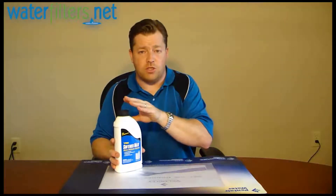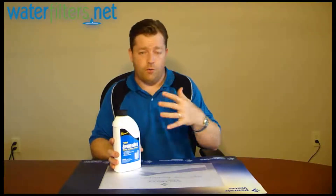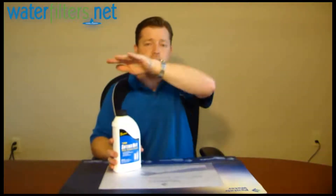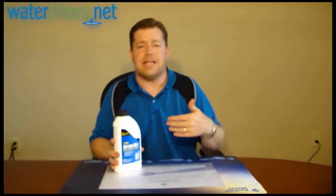You layer four ounces of this powder with every load of salt — so a 50-pound bag of salt, then four ounces of the powder. Or if you're using the blocks, one block of salt, four ounces of powder, another block of salt, four ounces of powder. You layer it in the brine well so it'll work its way into the softener and give you that continuous maintenance.